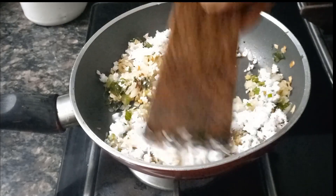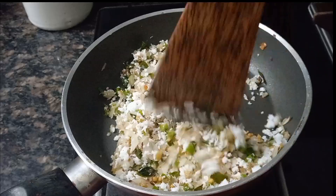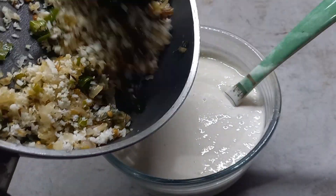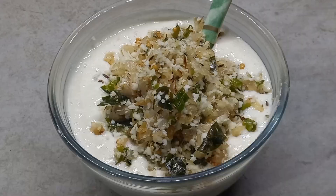We will cook a little bit of beans and carrots in the pan.